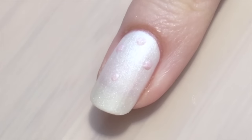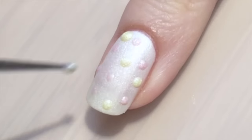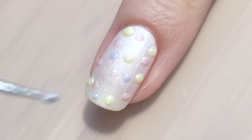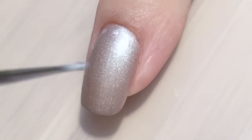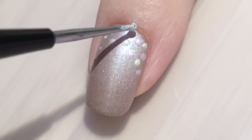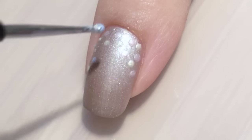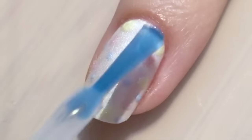Like I said, this is super easy. I just use the dotting tool and different polishes to add random dots around the nail. On the darker polish I'm just focusing the dots at the top of the nail. Finally, I seal it with a matte top coat.